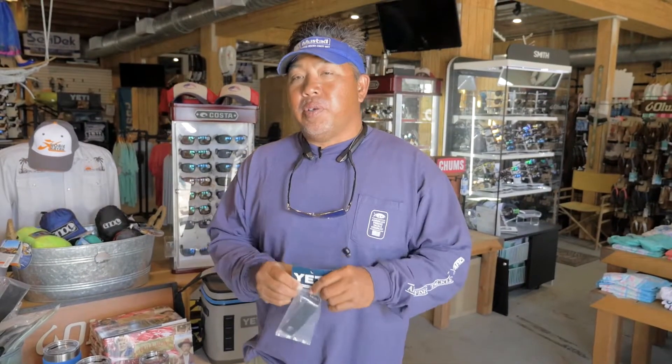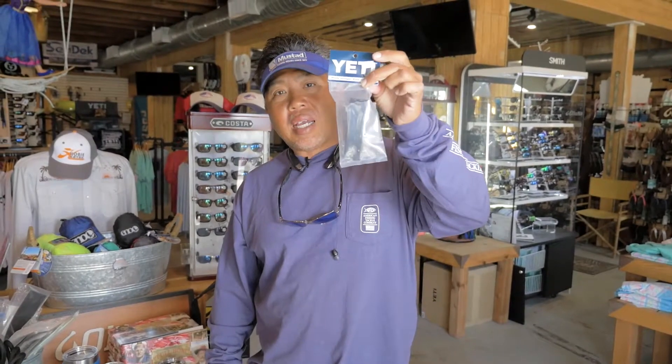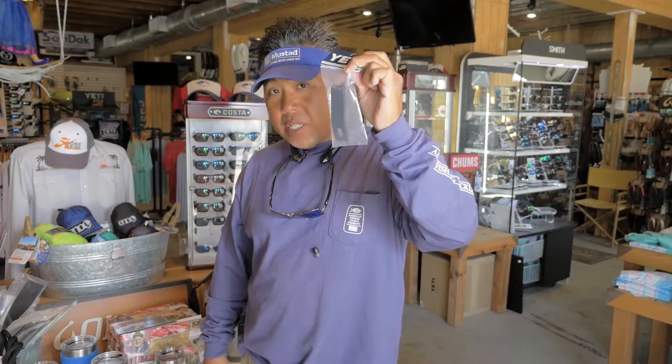Hey guys, we're here at Sunjammers checking out some new gear. One piece of gear I have not seen before is by Yeti — it's this thing right here. It's a lock. It looks like a little L-shape. It looks totally ridiculous, but it'll save your Yeti from getting stolen. Check it out.